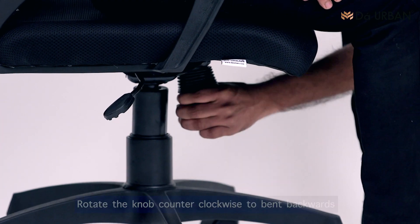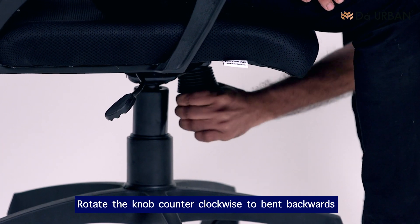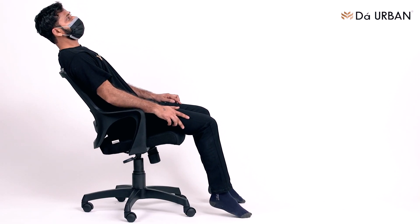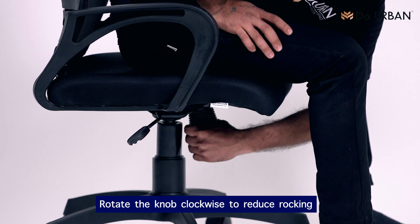Backrest tension. Rotate the knob counter-clockwise to bend backwards. Rotate the knob clockwise to reduce rocking.